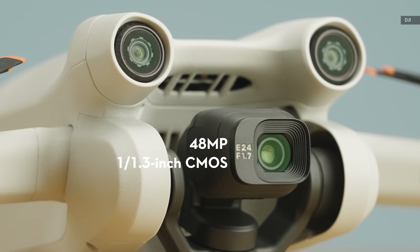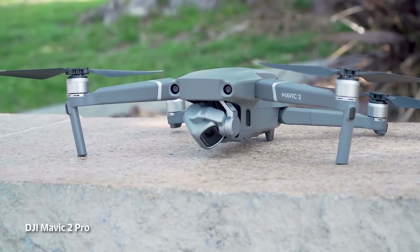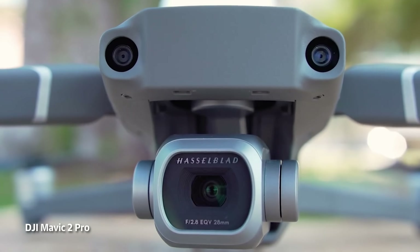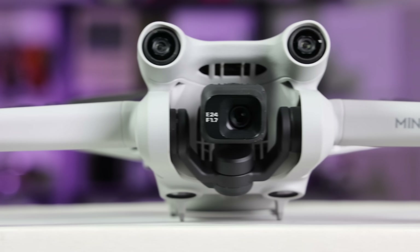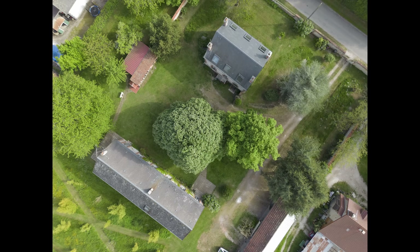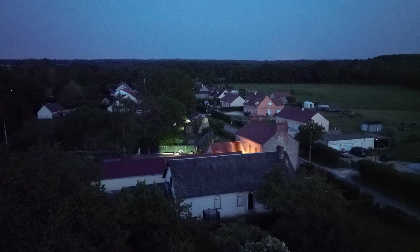The camera has a relatively large 48-megapixel 1/1.3-inch sensor, bigger than the one on the iPhone 13 and only about 40% smaller than the DJI Mavic 2 Pro's 1-inch sensor. It offers dual native ISO for improved HDR and low-light sensitivity, and a 24mm equivalent f/1.7 fixed aperture lens. As with many smartphones, you can shoot high-res 48-megapixel images or combine 4 pixels into one for 12-megapixel photos with improved light sensitivity.